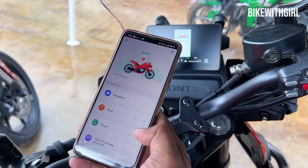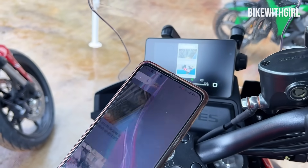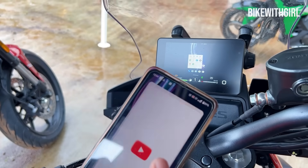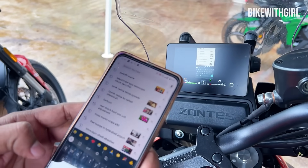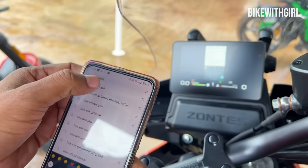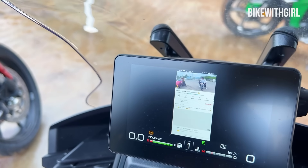Oh my god, are you seeing that guys? Literally what we are doing on the phone right now is showing on the TFT. Can you go to YouTube and play my video — Bike with Girl? Guys, I am very unhappy with the views you all have given me on this video. It's such a good bike, please go watch that video — putting the link up.